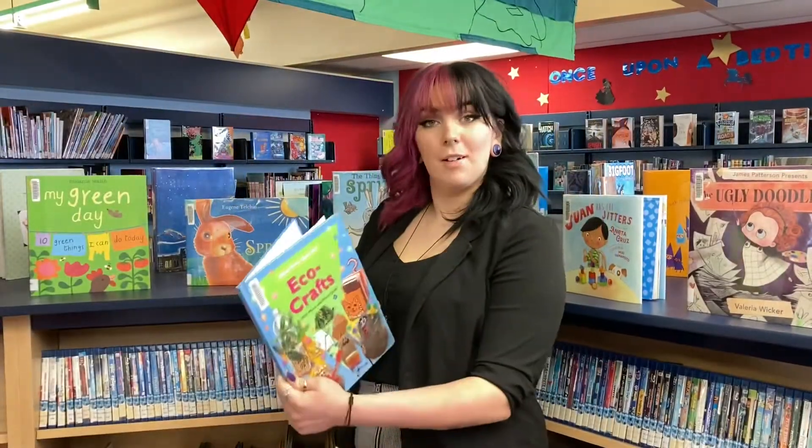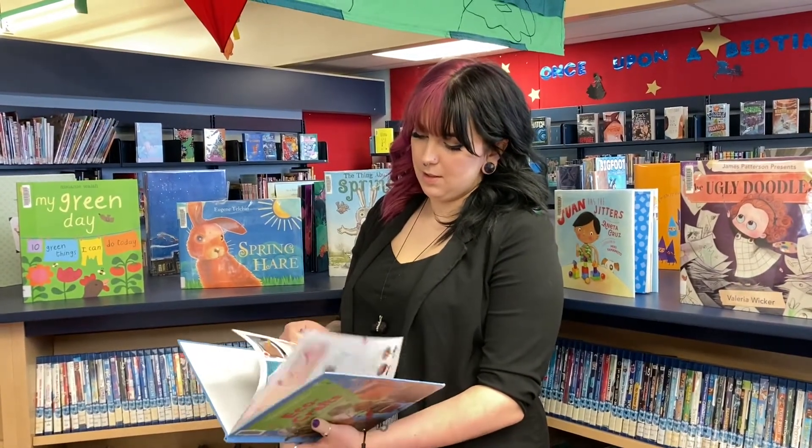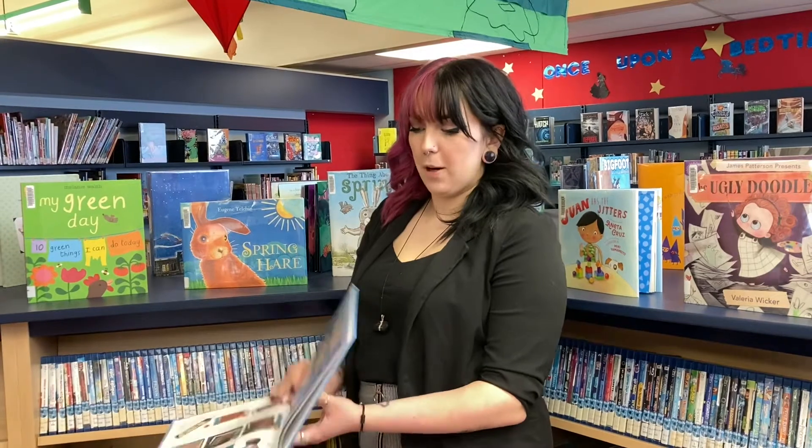All right, it's time to pick our craft. Let's flip through. Eco Bookmarks — that one looks perfect.